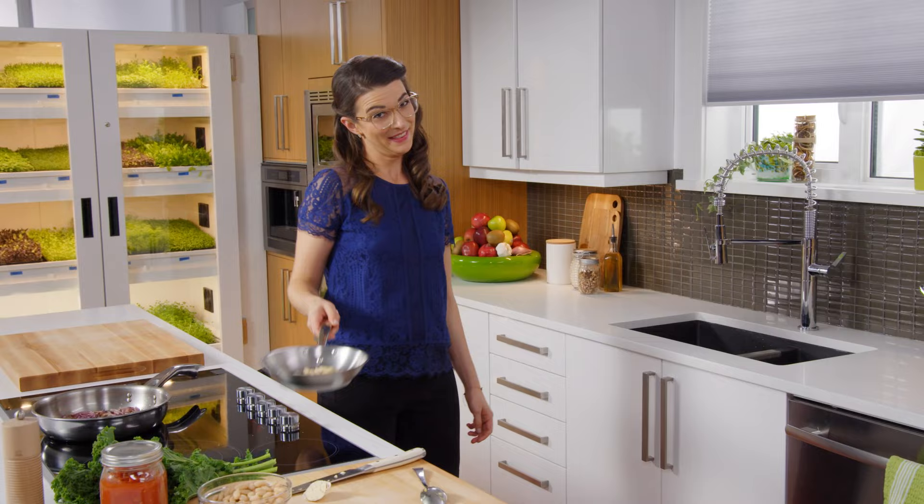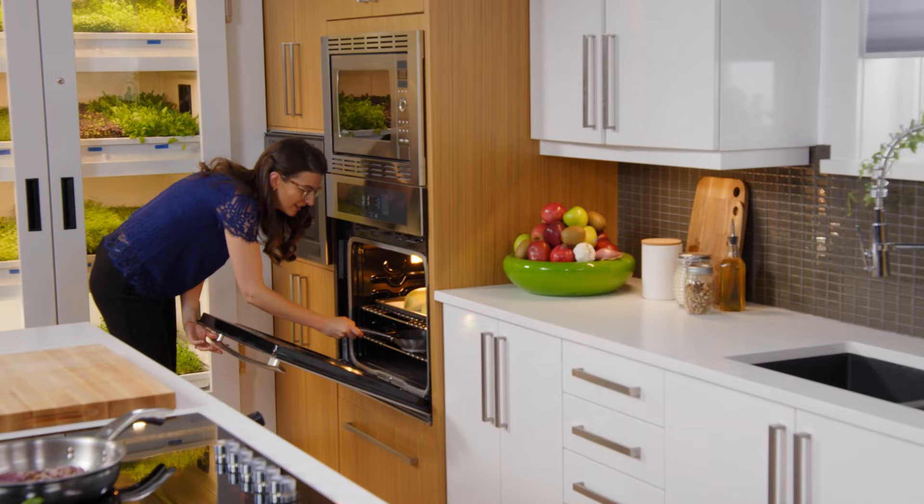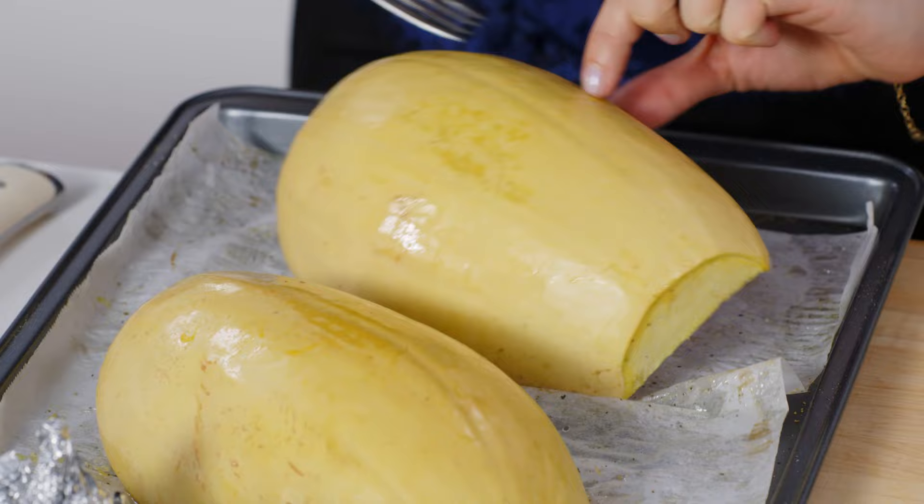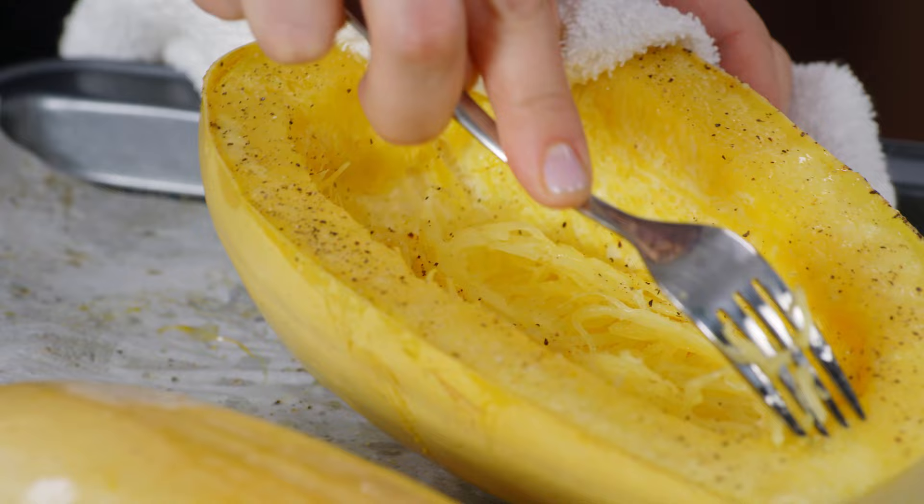These ones too. Crunchy squash seeds and some caramelized, yummy spaghetti squash. Now these are really hot but I want to show you why this is called spaghetti squash — it's because it forms these cute little noodles which are delicious on their own, maybe with a little bit of roasted garlic. But I want to take it up a notch, so I'm going to make a nice veggie-filled ragu.